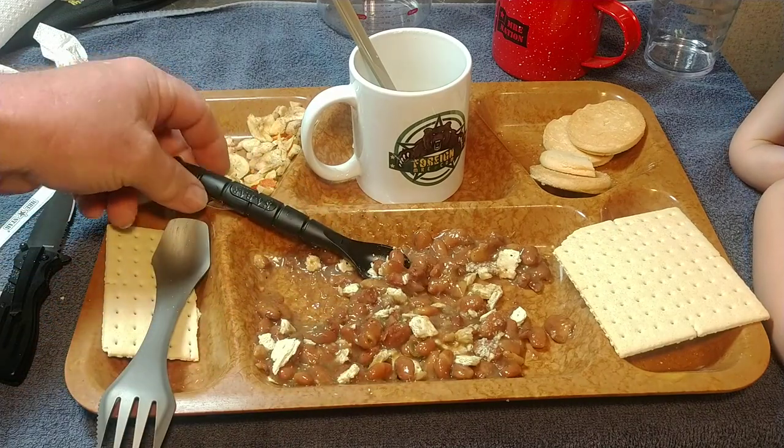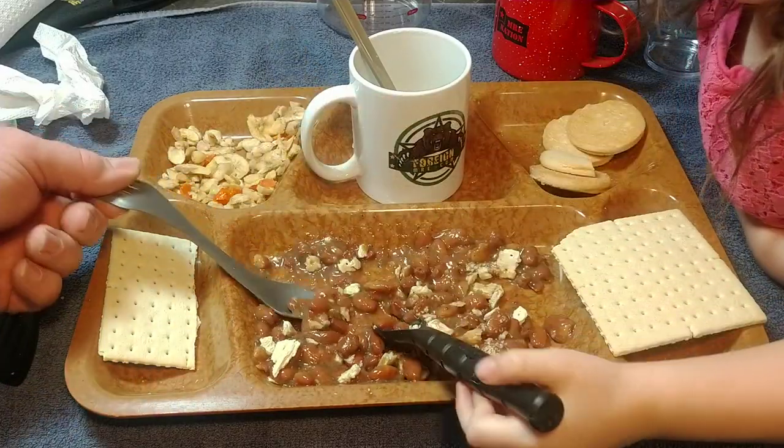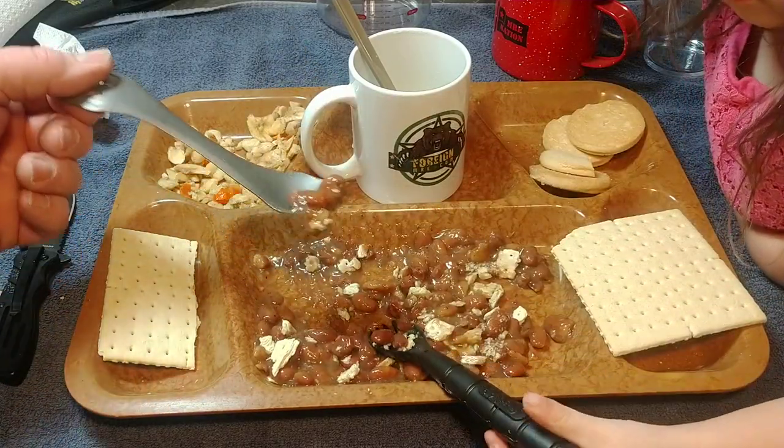Uh-oh — Alexis has seen the secret of the Magnum knife now! She's going to be wanting to take it apart. Try one more bite and we'll start to upload this and finish off.